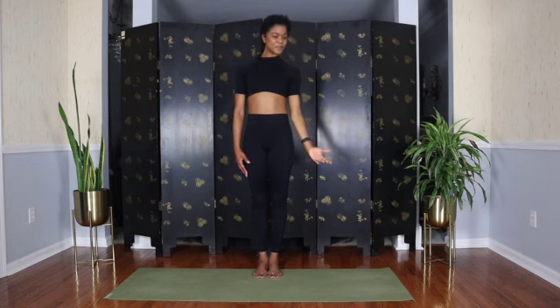Coming all the way back up to standing — well, you should be ready for your run, nice and warm. I hope you've enjoyed this class; it's always an honor to guide you. Remember to breathe, flow, be — it's a lifestyle, it's a mantra. And I'll see you next time. Peace.